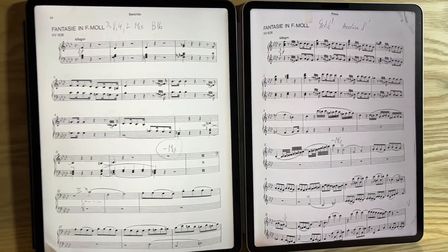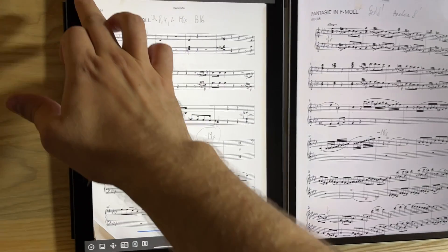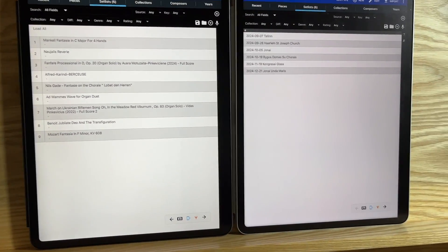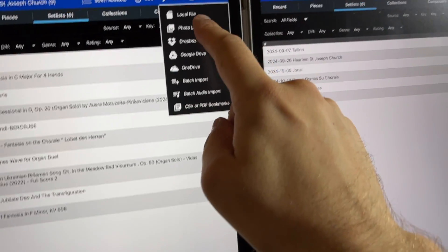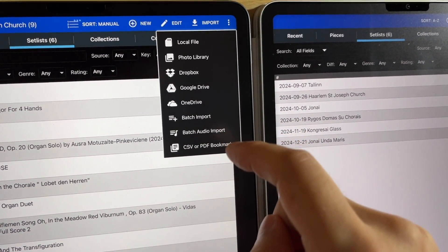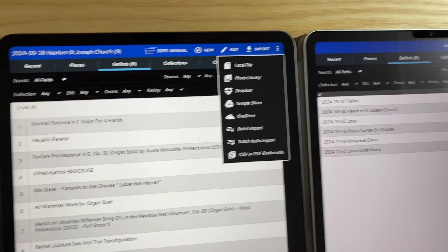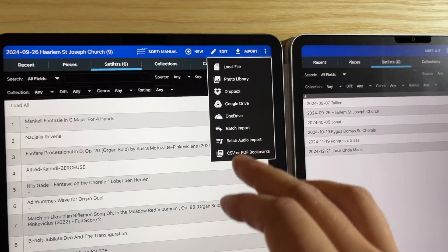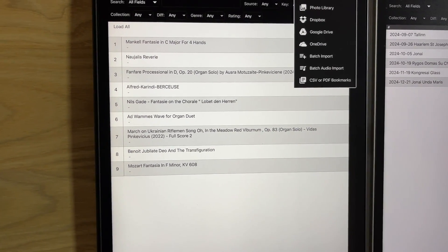We see the two iPads connected, each with Mobile Sheets installed. I want to import another score from my file collection on the device. You can import a local file, from photo library, Dropbox, Google Drive, OneDrive, batch import, batch audio imports, CSV, or PDF bookmarks — anything you want. It has a very robust solution. The one exception is you cannot scan with Mobile Sheets just yet, though maybe in the future you can.